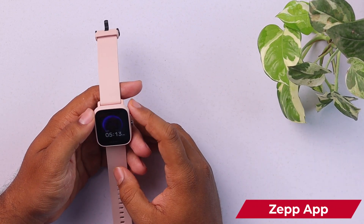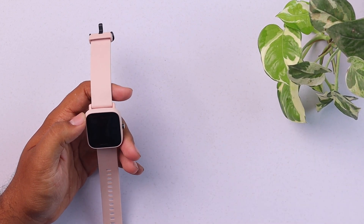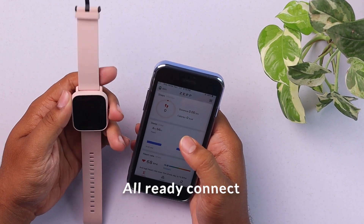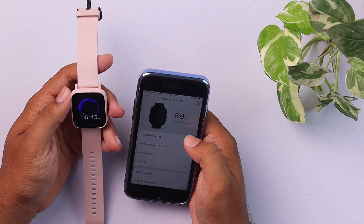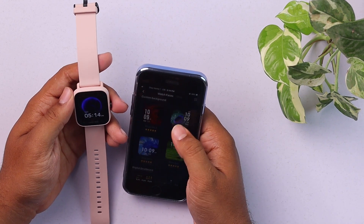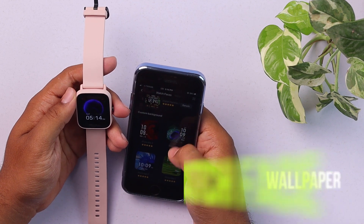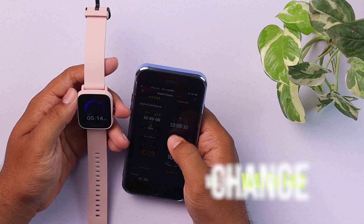Here's our smartphone and the Zepp app — it's already connected, as you can see. On the top left corner we have our device. Then we will select Watch Faces. From here we can select any watch face we want, and our wallpaper and watch face will be changed.